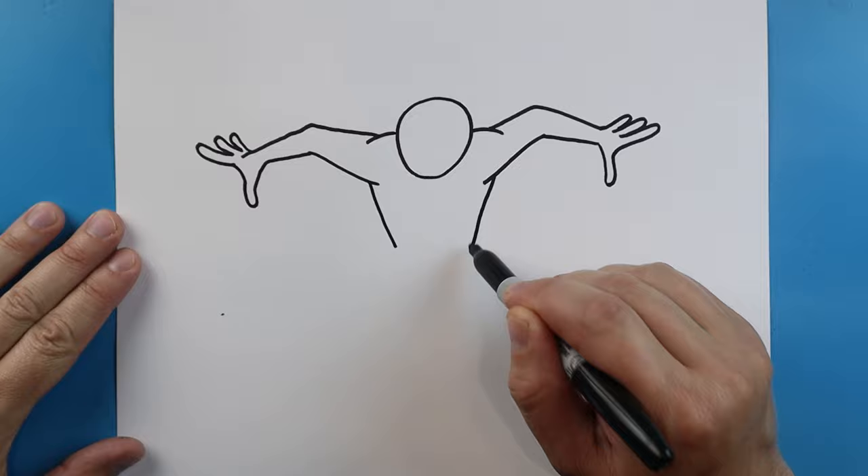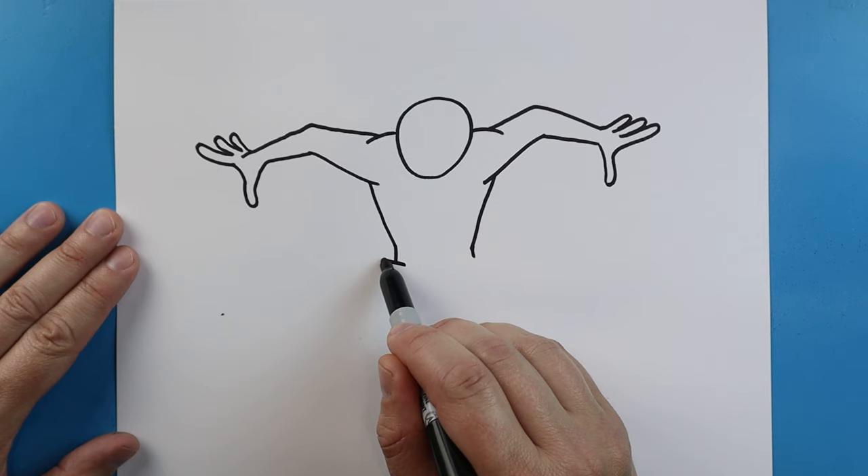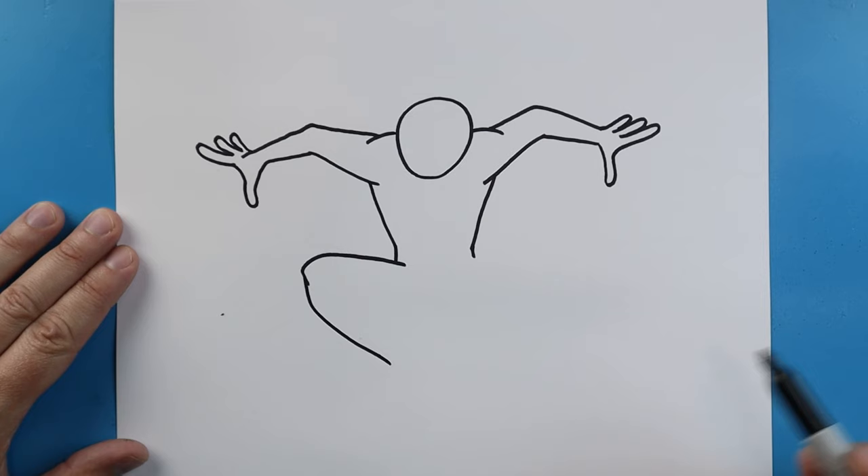Starting here let's draw a line that comes in on each side. We'll bring this down just a little bit. Starting here we're going to go up and then down, and then we're going to go down and bring it back here.